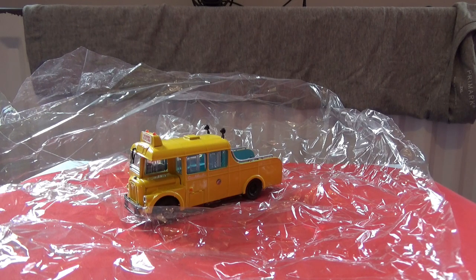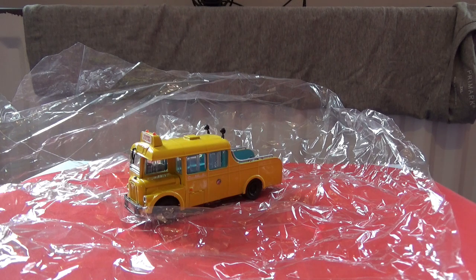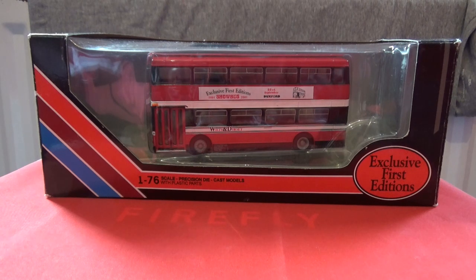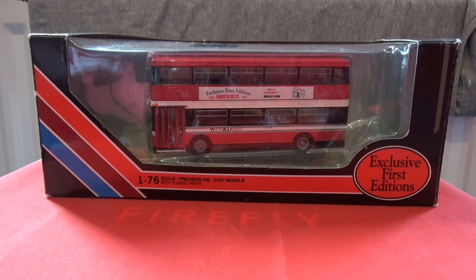For those that are regular subscribers to my channel and do watch all of my videos, you may like the next bit before the final part of this video. If you are watching my review video, I'm pleased to tell you that I have something different for June 2019's giveaway. This is an exclusive first editions Daimler DMS Fleet Line, of which was a show bus 2001 commission model.